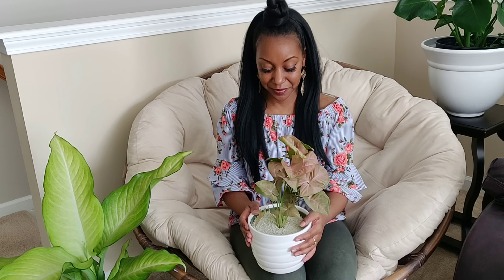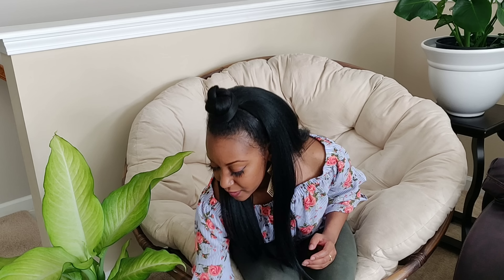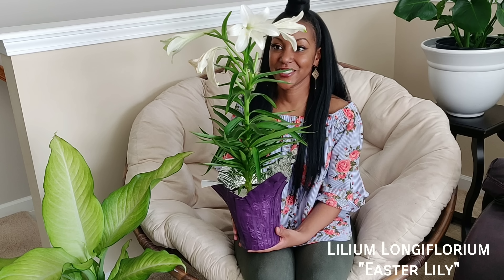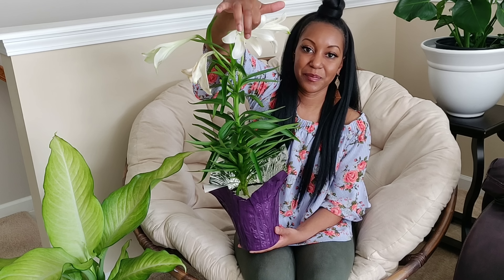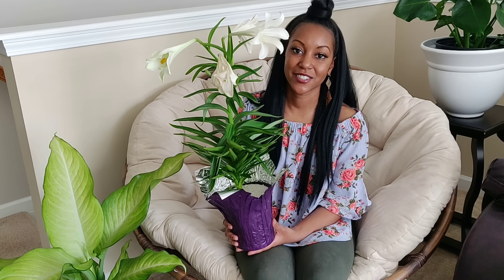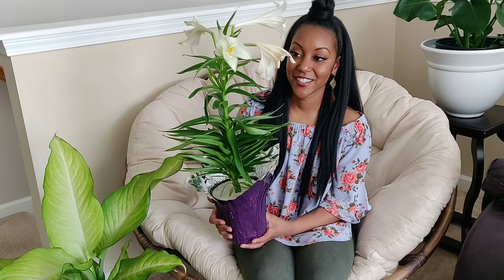Also from Home Depot I got this arrowhead vine — it's a pink syngonium. I'm not sure of the exact variety name but I'll put it on screen if I find it. I just saw it and fell in love. I don't have too many pink plants, so I figured I'd add this to my collection — it's spring, why not? I already have a lime green syngonium but thought I'd add the pink one since pink is the theme in my room. This is going in my room.